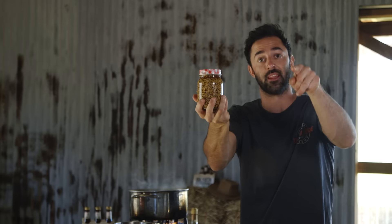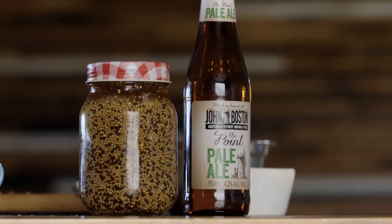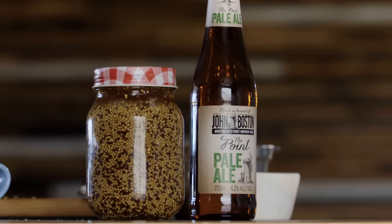There's two things you can do: leave it as a whole grain, or blitz it up and you've got yourself Dijon mustard. John Boston hack — beer infused mustard. You're welcome.